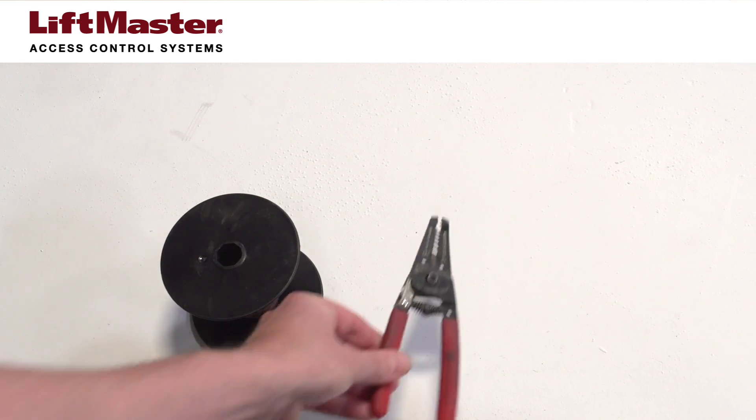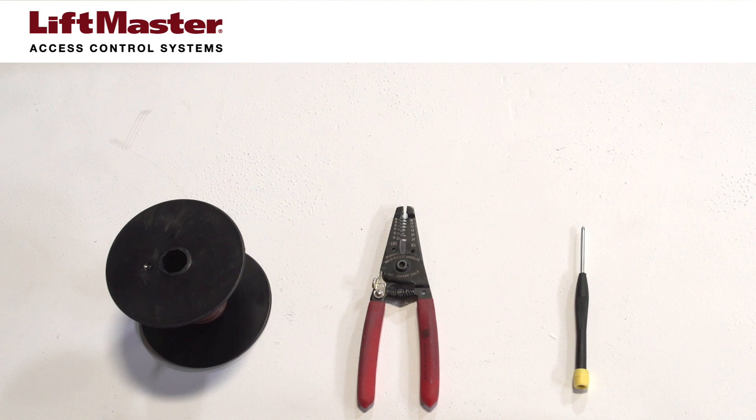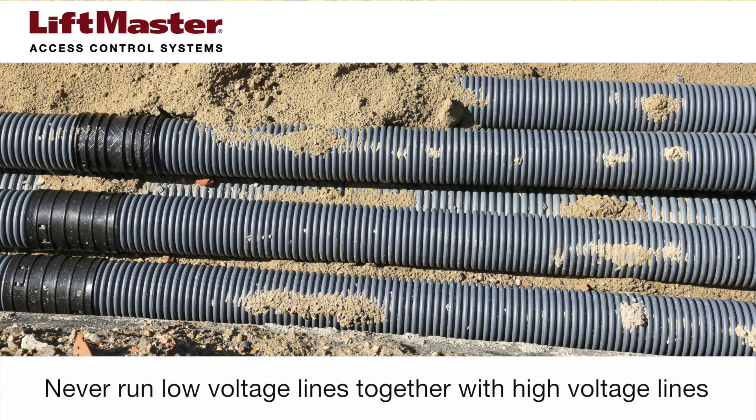You will need the following items: 18 to 24 gauge 2 conductor wire, a wire cutter stripper, and a screwdriver with a blade small enough to fit the terminal block screws. Do not run low voltage control wires through the same conduit with high voltage lines.